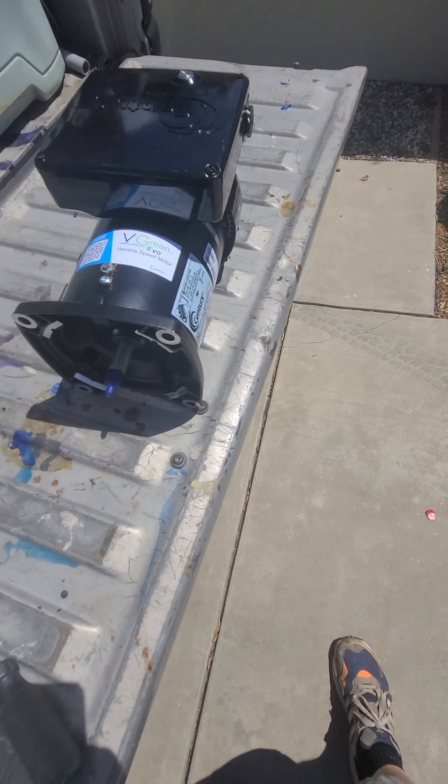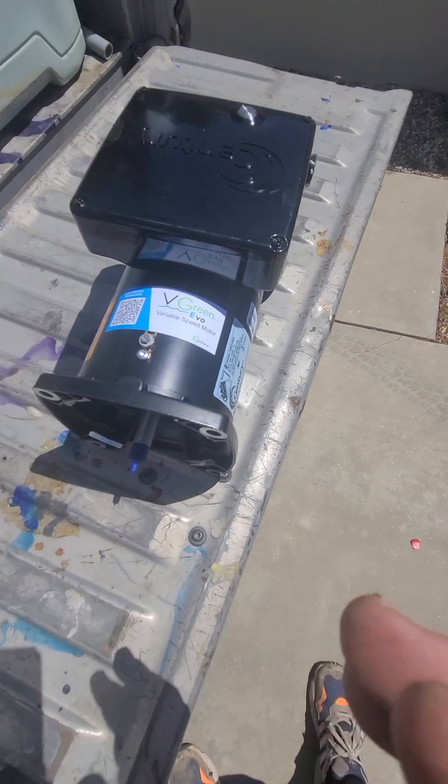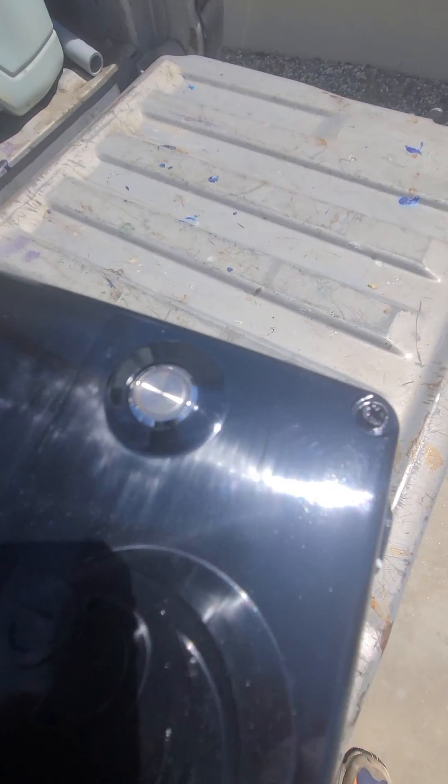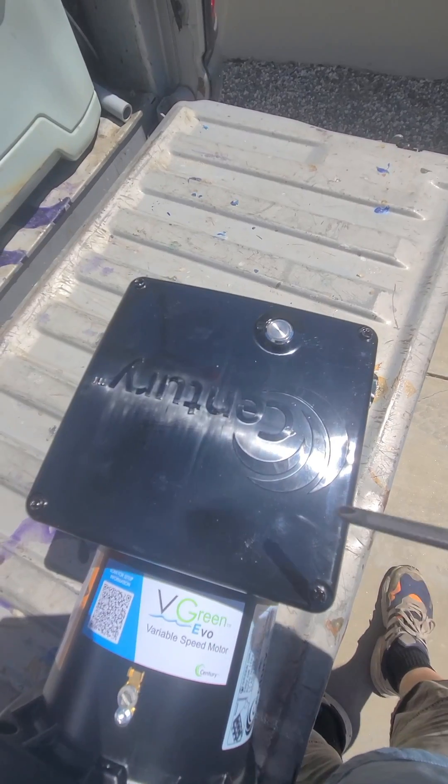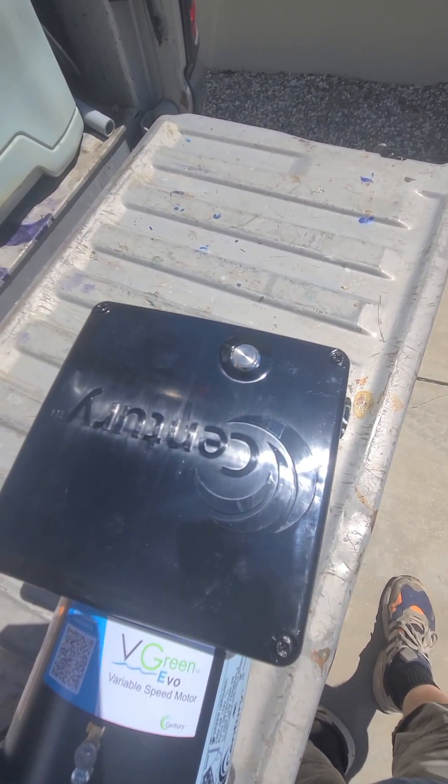So this is the complete motor and it's got one button that controls the whole thing. I'm just going to open it up so you can see what goes on inside.